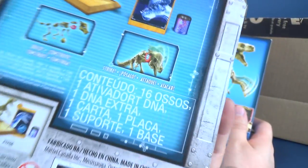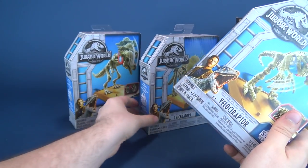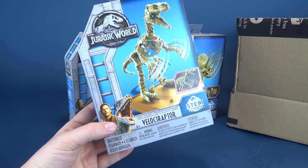He kind of butts his head — that's really neat. This is from Mattel. I have not seen these in stores anywhere, which is maybe why Bill ended up having to order these directly from Amazon.